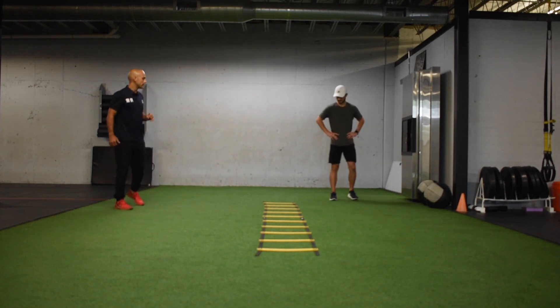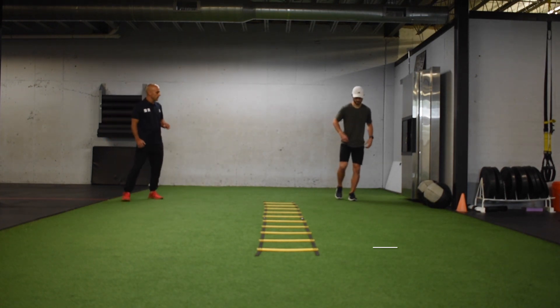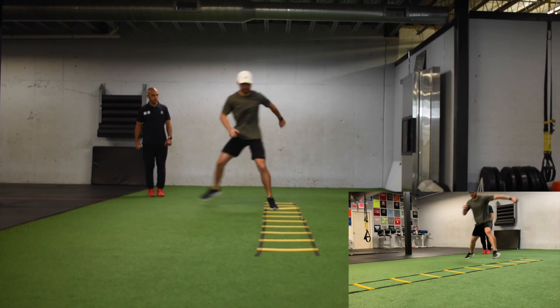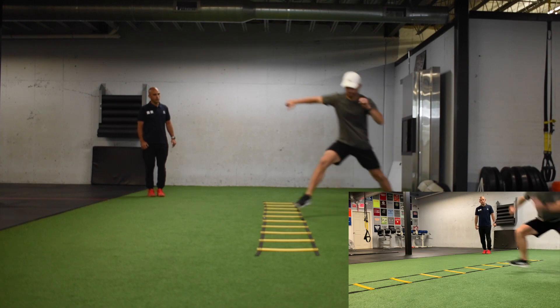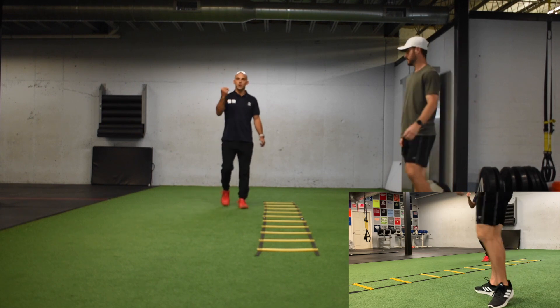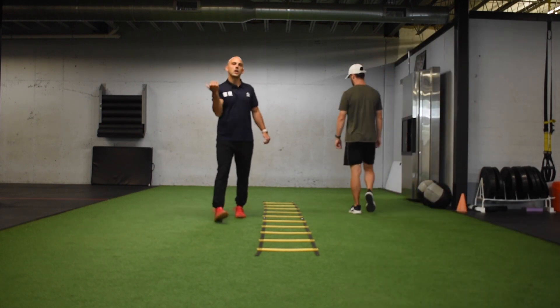Cam's going to start on the outside of the box here on his left leg. Get low, high, and stick. Skip a box. So we're looking to see how does he land? Does he control that landing? And does he level change — does he go low, high, low?